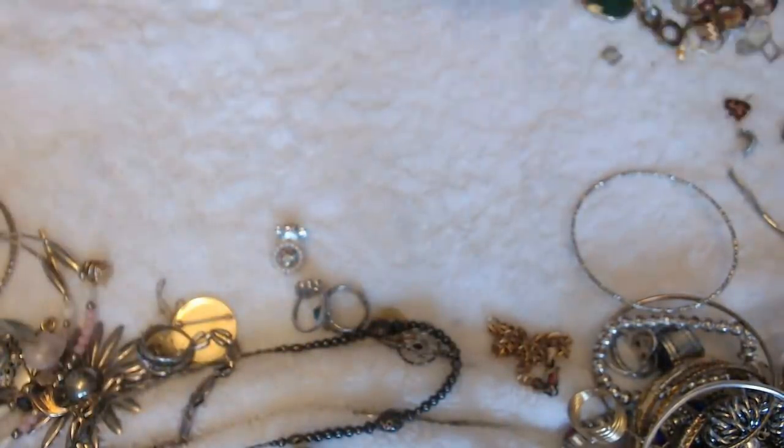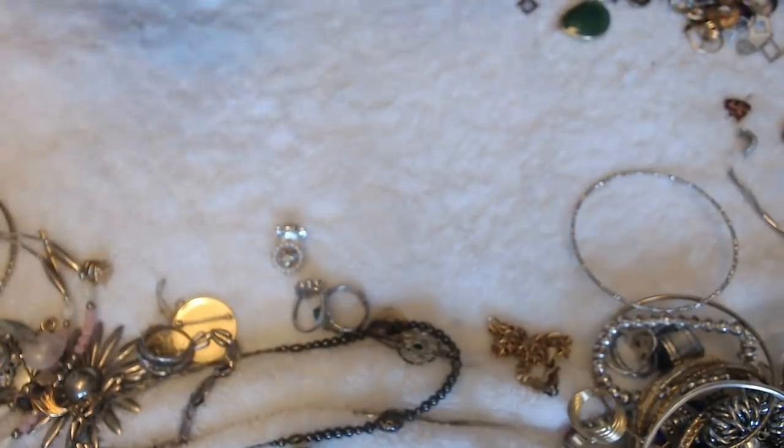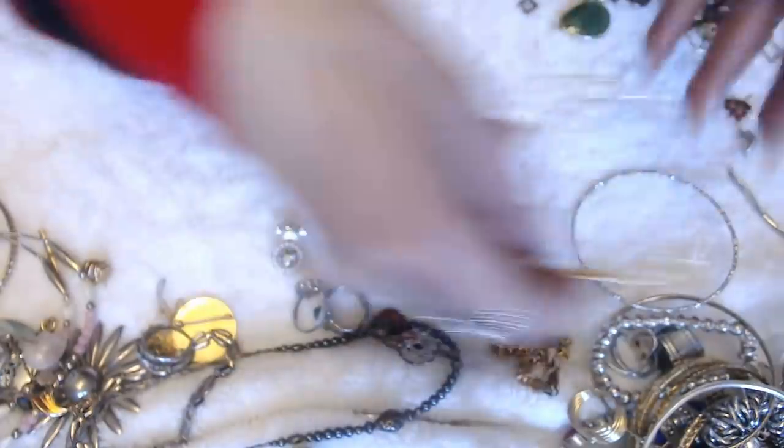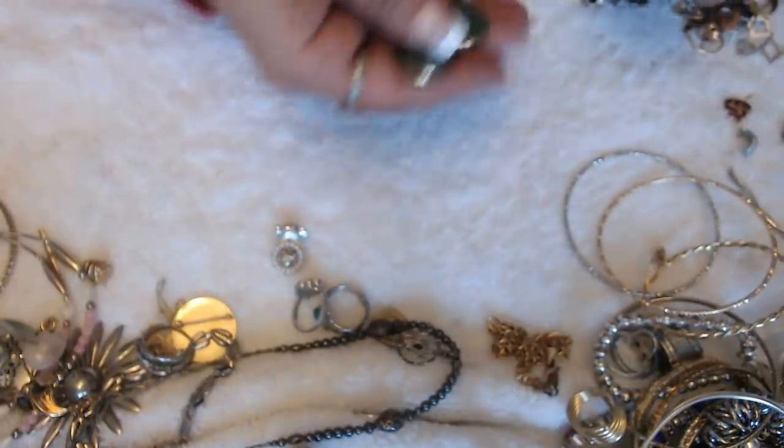I have some more stuff. Oh my God, everything is little in here. I'm not complaining that there's more stuff. Bangles and a broken earring — craft. Checking to see if the pairs are here. I can find things in the same colors — I found the pair for this one here. Purple stones — no marks.